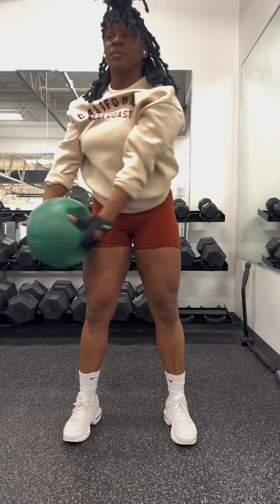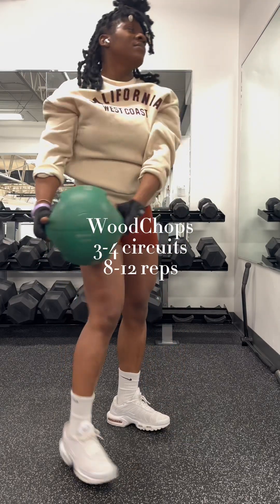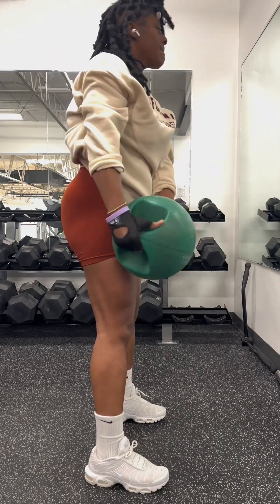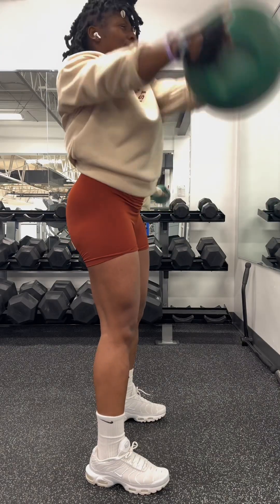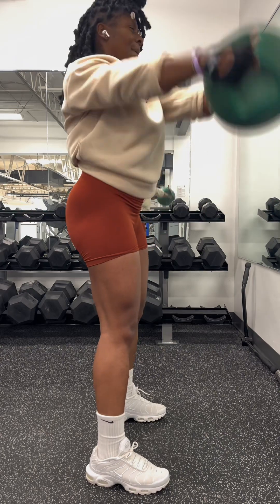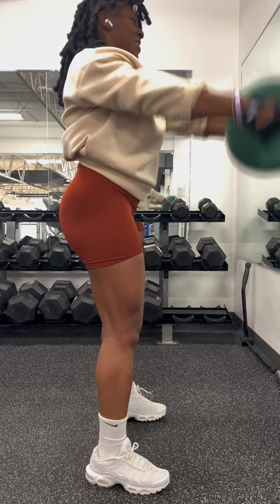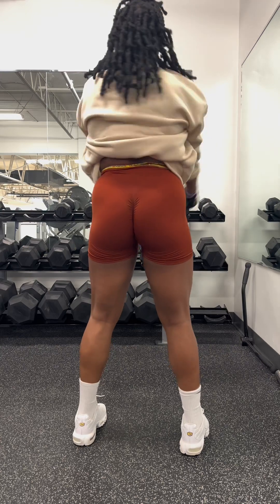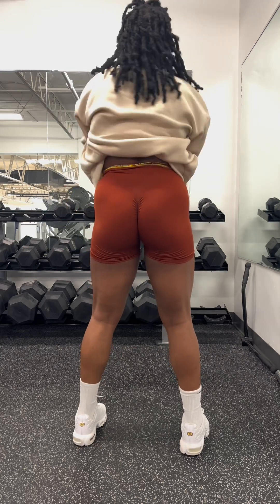So then we're flowing right into the wood chops. I love these. Remembering to tighten the muscle, tight core, and diagonal right across from your body and straight down as you can see. You see how I'm locking my legs — those are targeting all of my muscles.